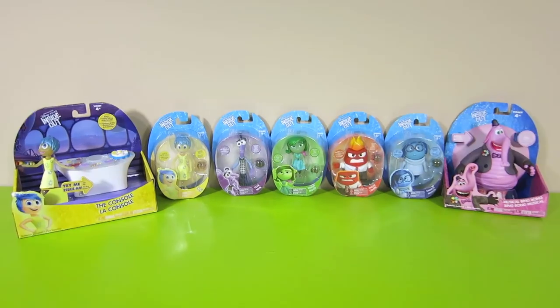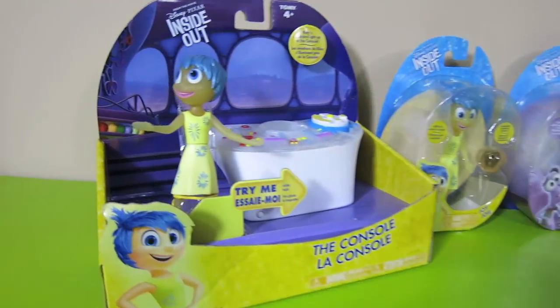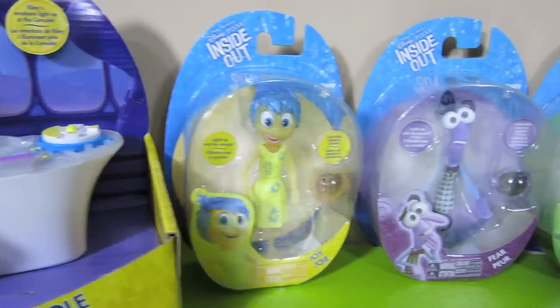Hey guys, welcome to Show and Tell Toys. In this episode, I'm going to show you the brand new toys from the new Disney Pixar movie, Inside Out.